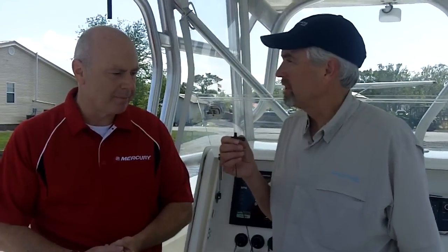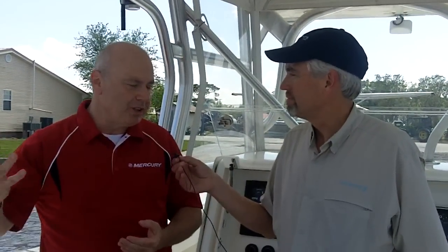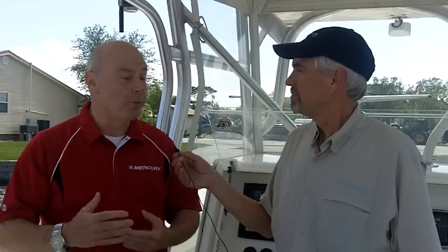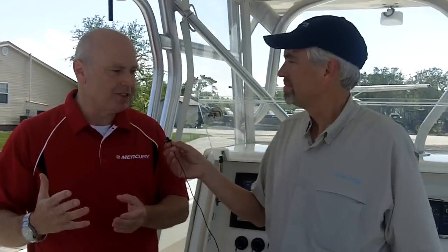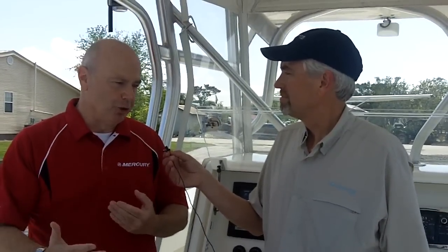So when we look at the application for the joysticks with outboards, who do you think is the customer that will most appreciate having this on their boat? I'll be honest with you, I think if you have a boat with two engines or more on it, it's almost hard to think who wouldn't want a system like this. If you have a bow thruster, or you're considering a bow thruster right now, you get all the function of a bow thruster but in a fully integrated system with all these advanced, convenient features and much more control, precision, and authority over the boat.